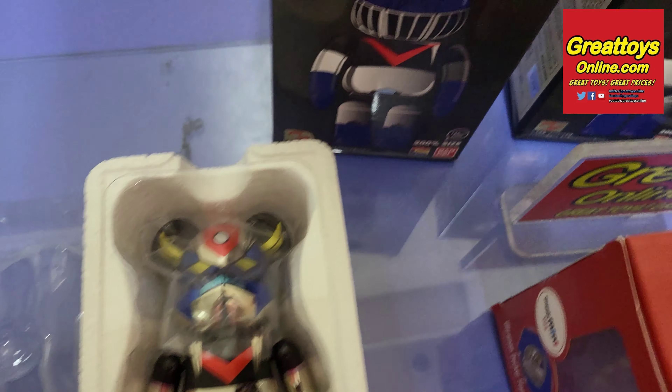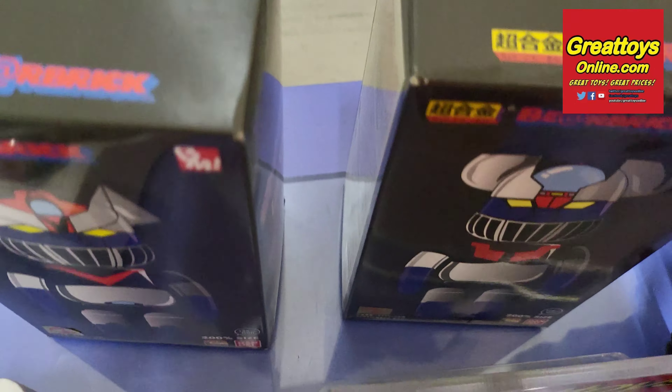Do check out our other unboxing videos. I'm Alvin. Thank you very much for checking us out.